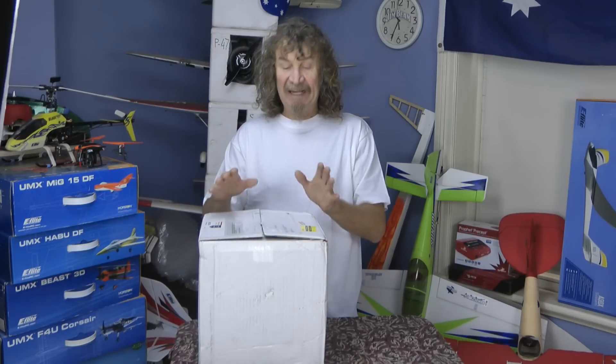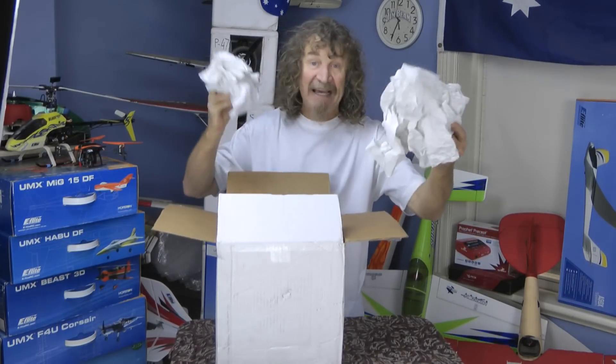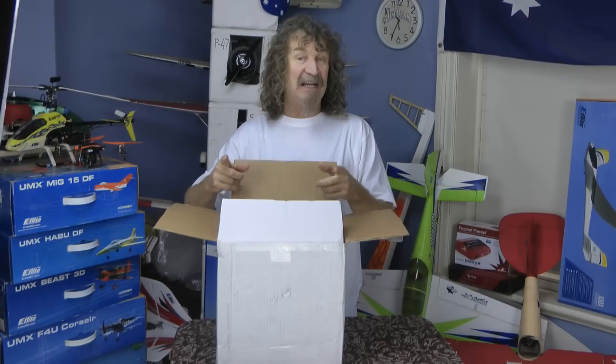Great blokes. Anyway, this is the package. It took about a week and a half to get here to Australia. Plenty of packing in there. Let's get these things out of the box and I'll give you a close-up look at what I've bought for my PA-18 Super Cub.